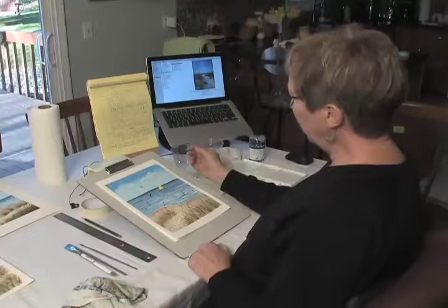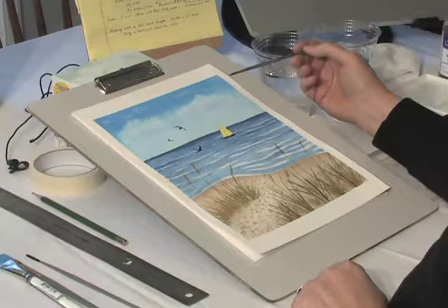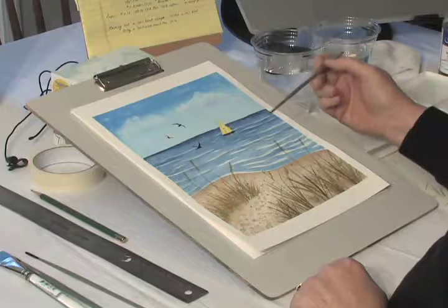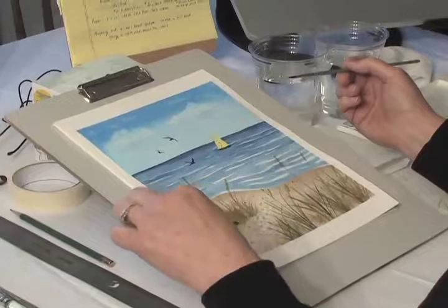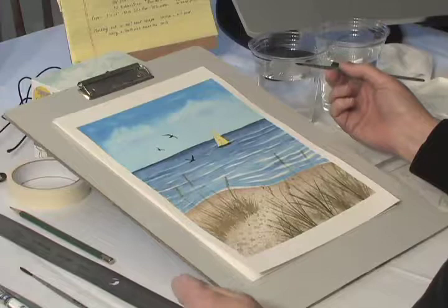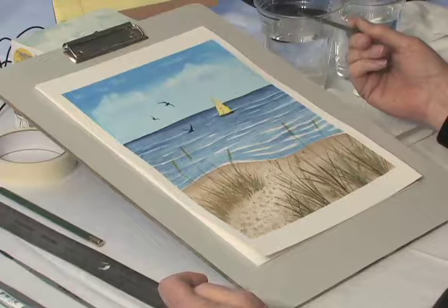One thing we'll be doing is a graduated wash — this is how you make a color go from dark to light. We're also going to do lifting to make clouds, talk about where the horizon line should be, preserving white for waves, and how to paint with a rigger brush, which is a new kind of brush for doing beach grass.